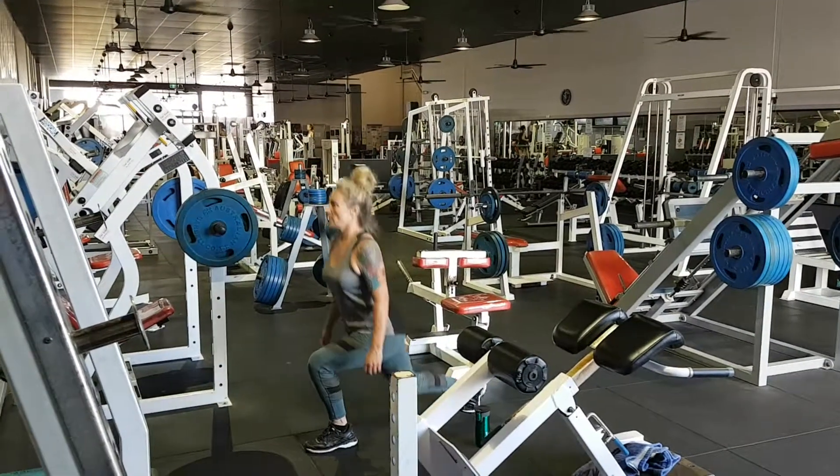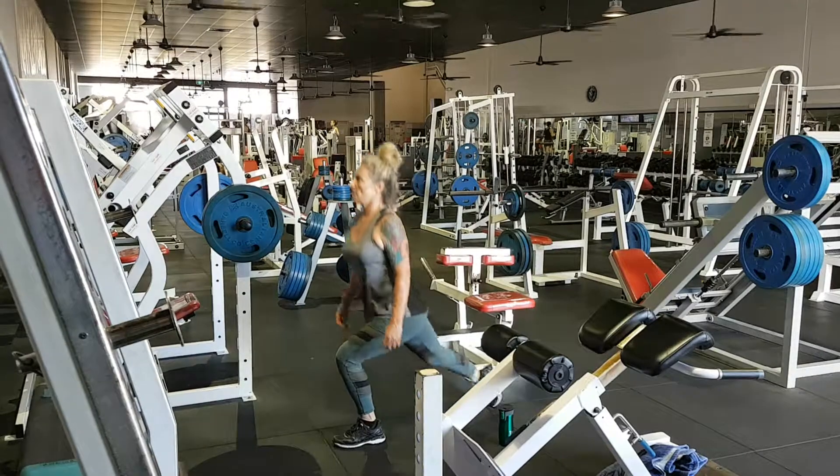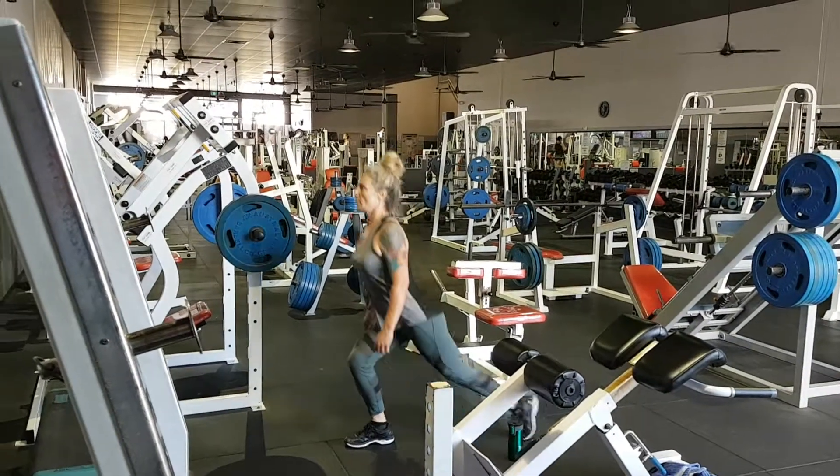This is to work unilateral strength and reduce any muscular imbalances left to right on her body. Nice work Sharon, good posture.